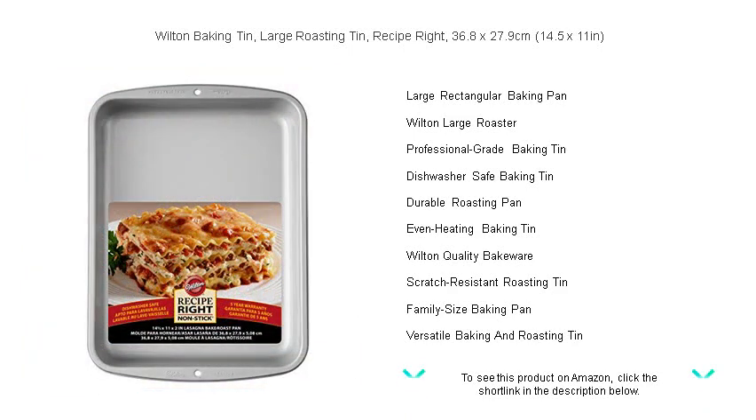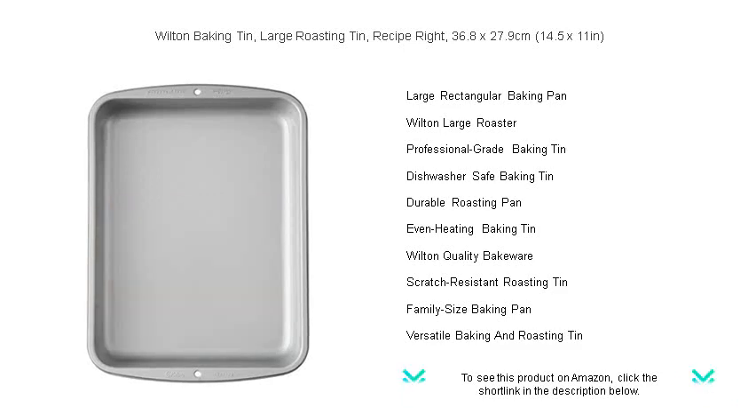Get ready to impress your friends and family with impeccable dishes that slide right off the tin. It's time to bake with the best — choose Wilton Recipe Right for reliability and outstanding performance, the best choice once in your kitchen.